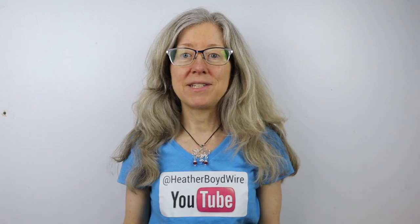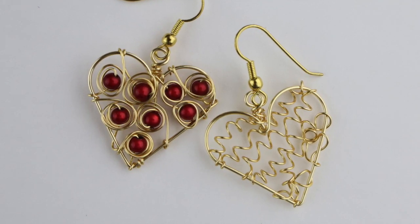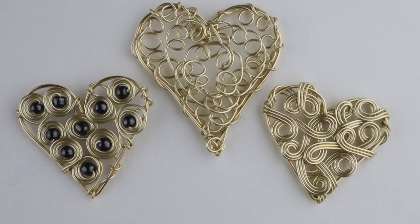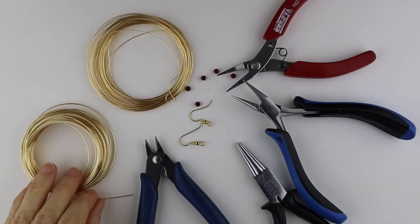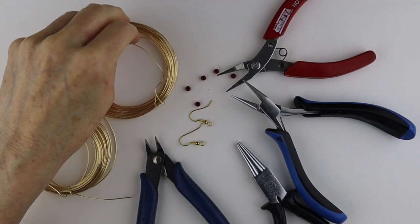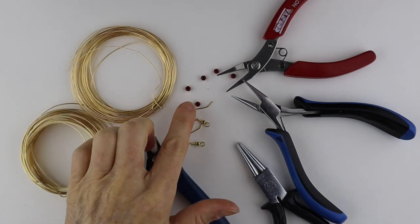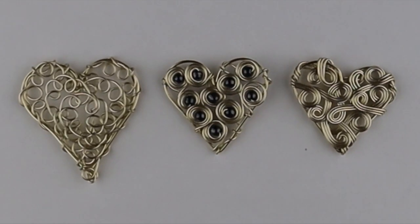Hey there, Heather Boyd Wire here, and welcome to day one of the 10-day wire earring making challenge. Today we're making some really cute little heart earrings. There are many different ways you can do them, so I'll show you a few different possibilities. You need 20 gauge wire for the base and either 22 or 24 gauge for the wrapping, and we have hooks. I'm using four millimeter miracle beads and you need your tools.